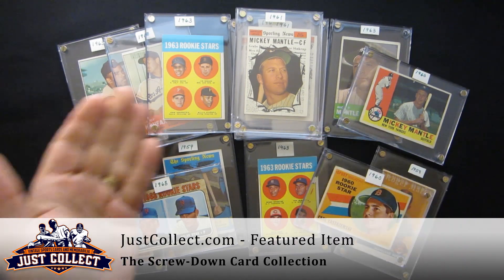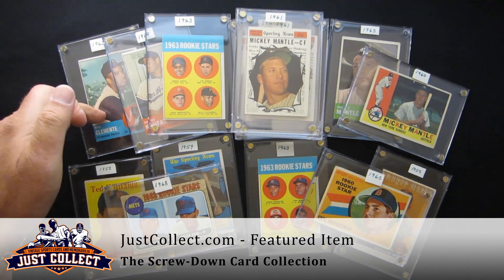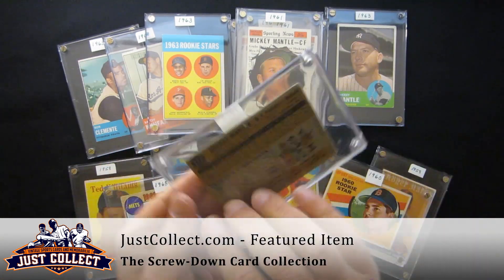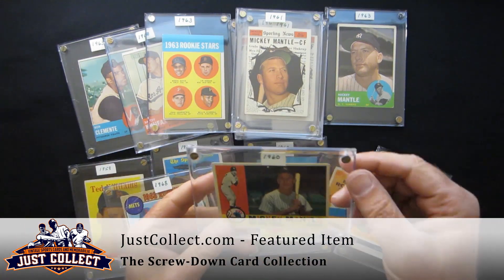As you can see here, we've got Willie Stargell rookie, a '63 Clemente, Koufax, and a 1960 Mickey Mantle. Most of the key cards were already in these screw downs.